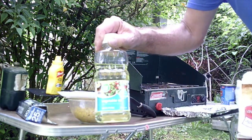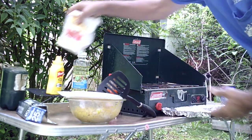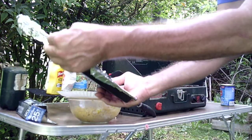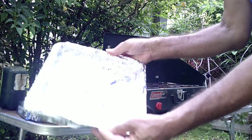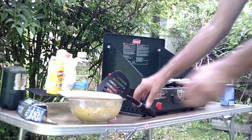I put a little bit of vegetable oil in the salmon and put that on my pan. I have a metal pan lined with aluminum foil. I've got the vegetable oil in the pan and the Coleman stove fired up already.